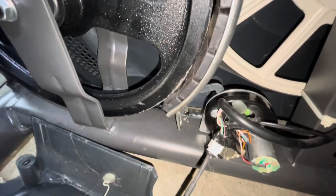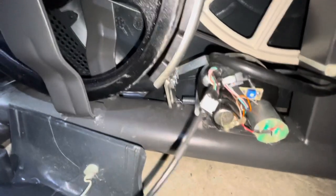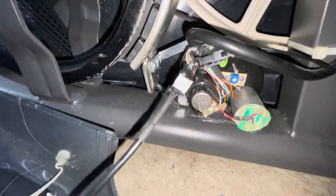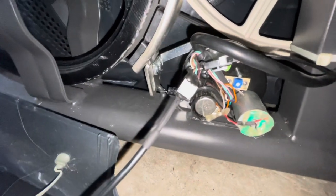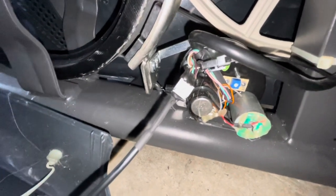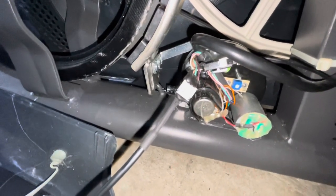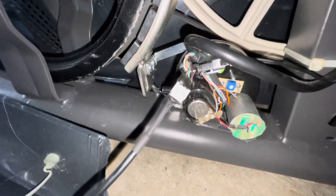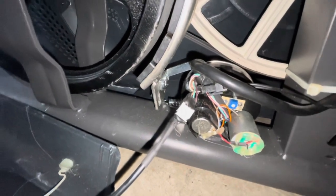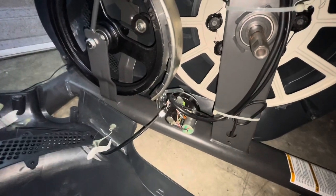This way works — this is what you want if you want your Swing 270 to get the resistance back. Take the left side off — whichever side that is depending on how you're facing it — adjust that potentiometer to your liking, put everything back together, and get the pedal back on. I'd appreciate it if you subscribe to the channel — it really helps me out a lot. Give me a thumbs up, thank you.